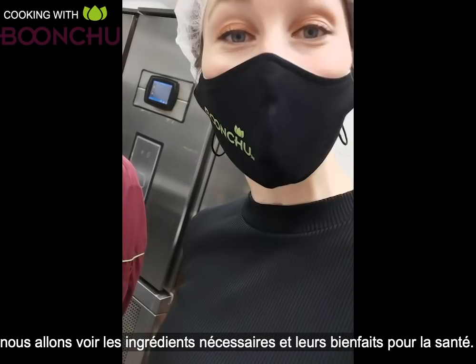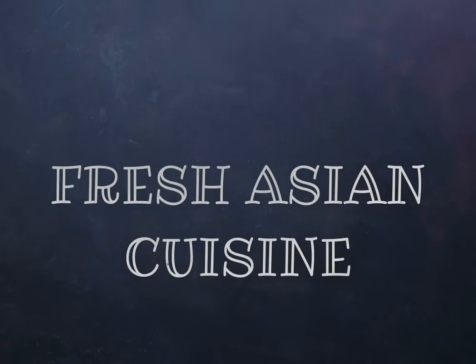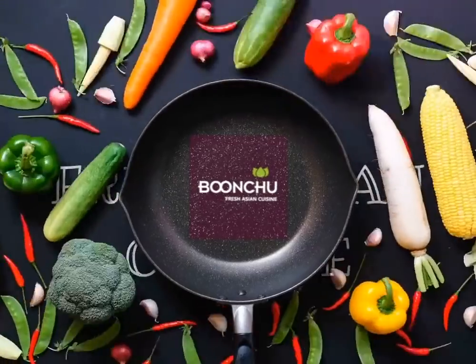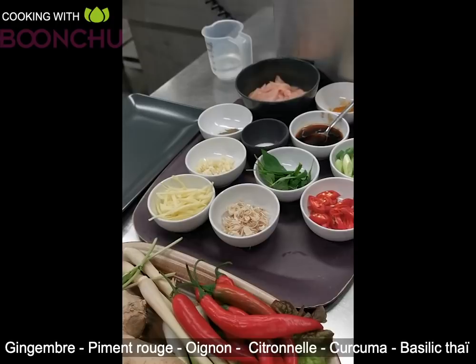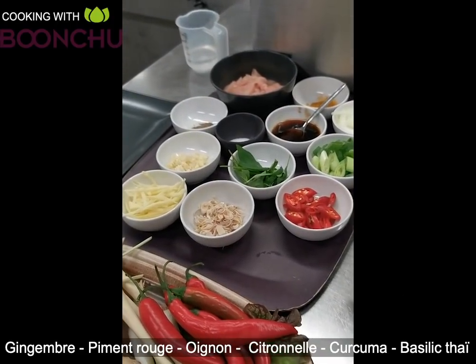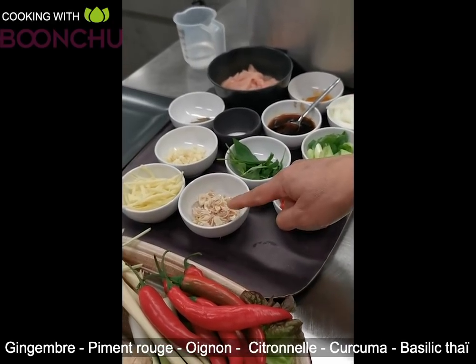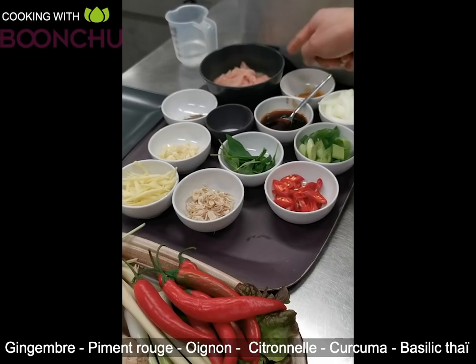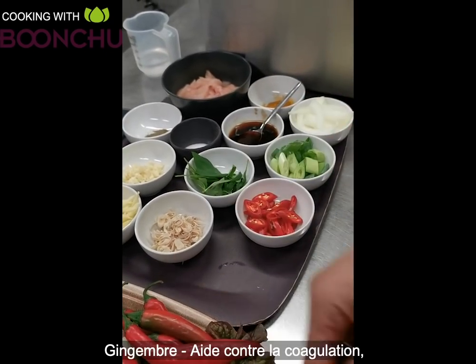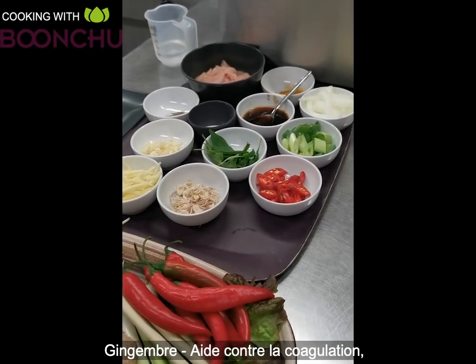So we're gonna start by looking at all the ingredients and we're gonna look at their health benefits. We've got ginger, red chili, onion, lemongrass, turmeric, and Thai basil. Now we're gonna go through the medicinal benefits.